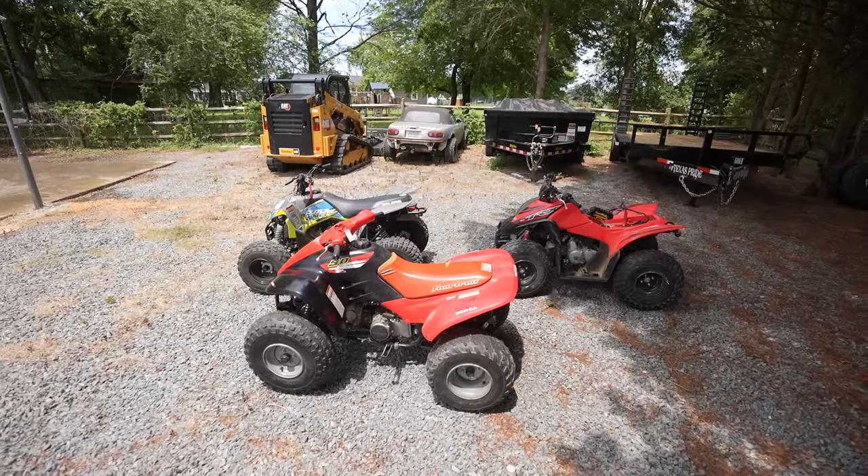Today we're actually doing demolition derby on the drift pad. The goal is to knock everyone off and be the last man standing. We got the three pit wheelers out and I've been looking forward to this for so long — this is about to be so much fun.